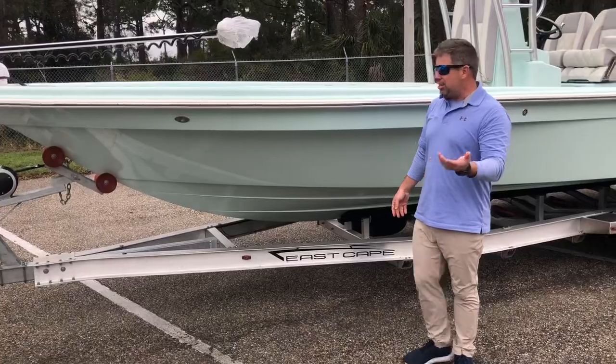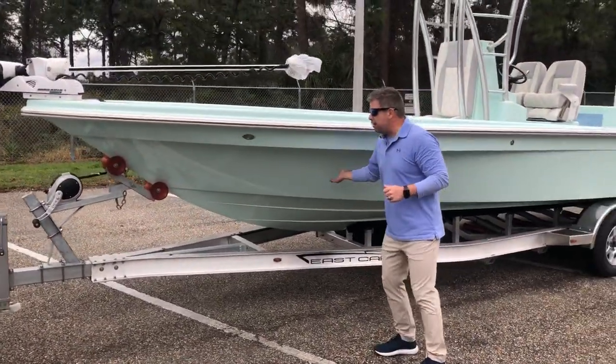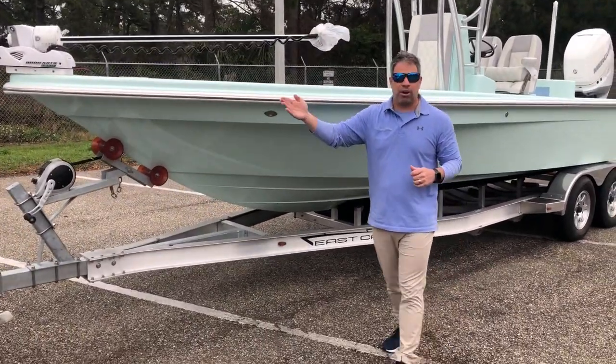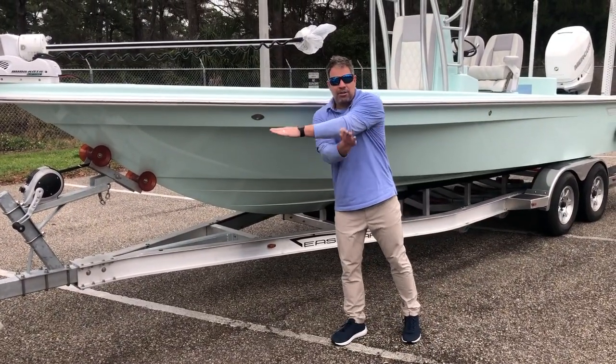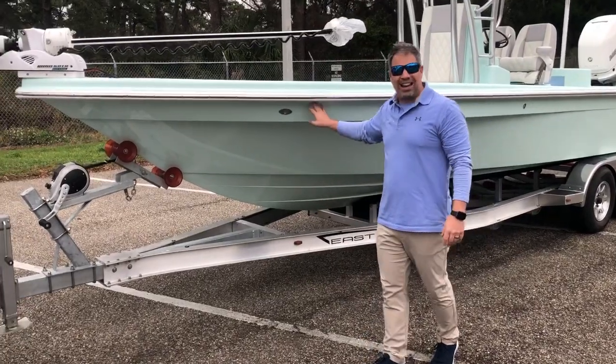This design keeps you dry because water follows a leading edge. Water comes up, hits the roll, and it shears it down. A typical bay boat with a Carolina flare — water follows the leading edge and comes out, and the wind will pick it up on a quartering sea and throw it on you. But this design picks it up and throws it down. By the time the wind catches it, you've already gone by.